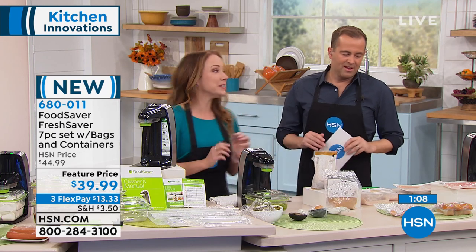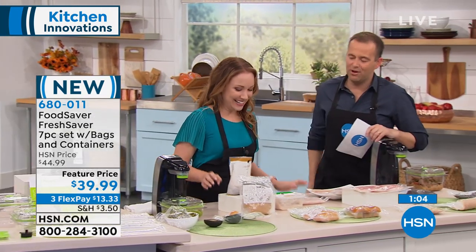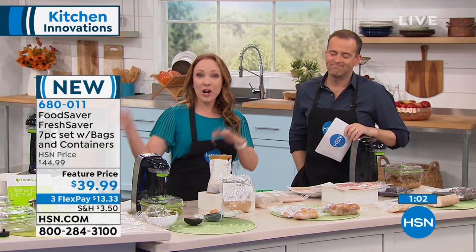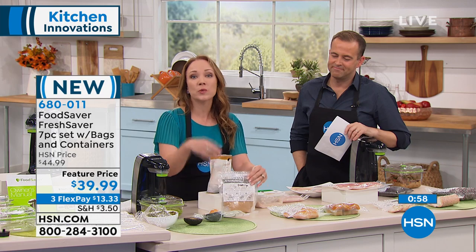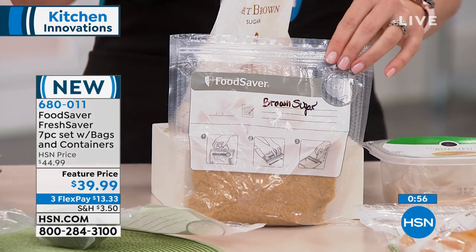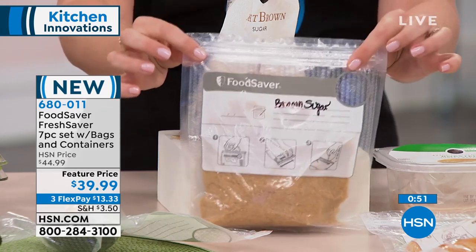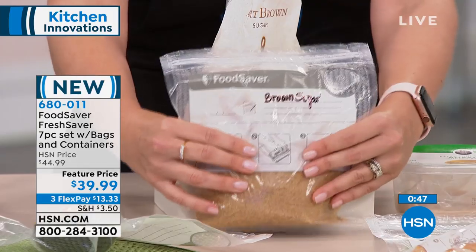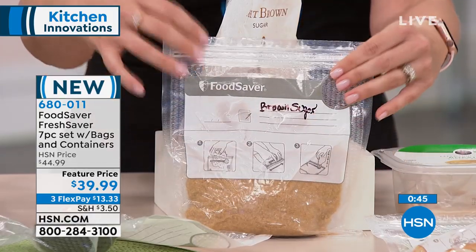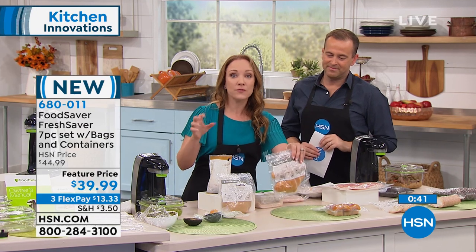It's really going to save you time and save you money. If you just buy it for these alone, it's worth it. We talked about meats, fresh fruits and vegetables — even items in your pantry. We're getting into fall and the holidays, and how many times do you get into baking and only need a quarter of a cup or a couple teaspoons? You can put your brown sugar in here — it's not going to get hard and crusty, it's going to remain nice and soft because we've removed the air.